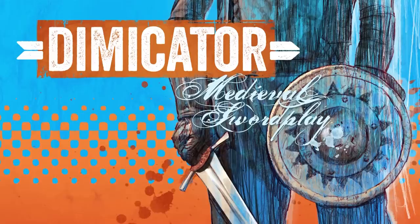Welcome to this video about training with sharp swords. This is a video about the benefits and the risks of using sharp swords in historical swordsmanship, be it for research reasons or for your personal training. I'm going to say a few things about that, but first I want to show you a short sequence.